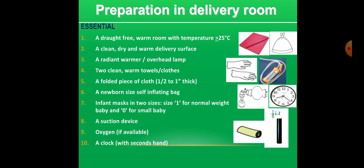A folded piece of cloth half to one inch thick. A newborn-size self-inflating bag. Infant mask in two sizes: size 1 for a normal weight baby and size 0 for a small baby. A suction device, oxygen if available, and a clock with a seconds hand.